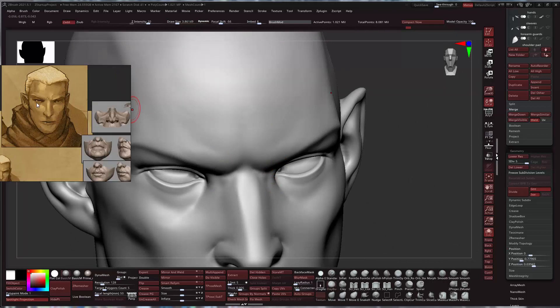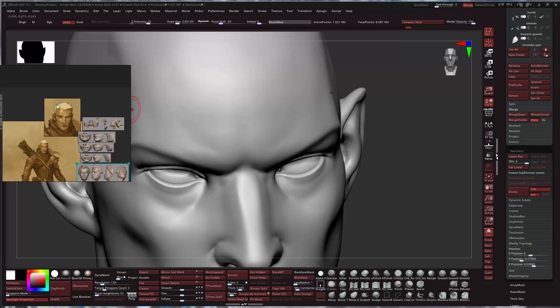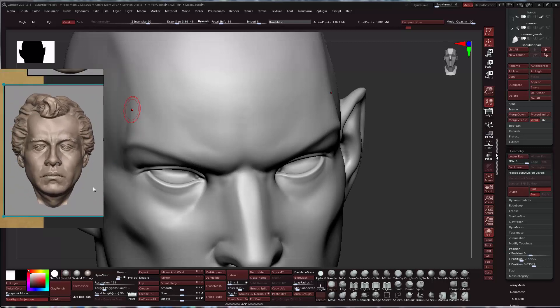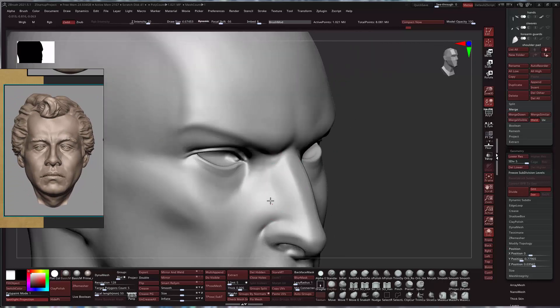We can go back to our guide too, although there's not much to interpret from this particular reference. It has a nice watercolor feel, but I don't think it's really calling out anything specific for the face design. So that's going to be up to us to really flesh it out.